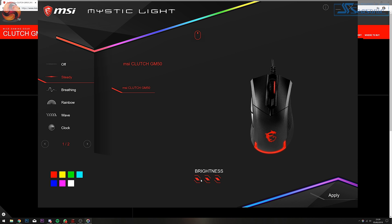Moving on to the Mystic Light software — this is a minimalistic version of the MSI Gaming Centre dedicated only to the RGB LED features of the mouse. You can change the lighting effects, brightness of the RGB zones, and light speed, though you only have preset colour options available. The key difference between the two is that Mystic Light lets you preview lighting effects before applying them. Overall, the MSI Gaming Centre gives you a lot more customisation and control.